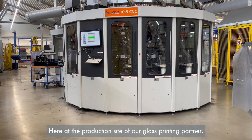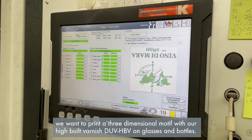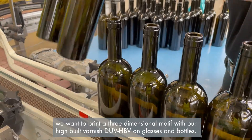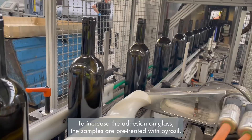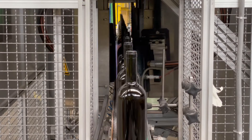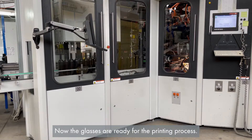Here at the production site of our glass printing partner, we want to print a three-dimensional motif with our high-build varnish DOE HPV on glasses and bottles. To increase the adhesion on glass, the samples are pre-treated with pyrozeal. Now the glasses are ready for the printing process.